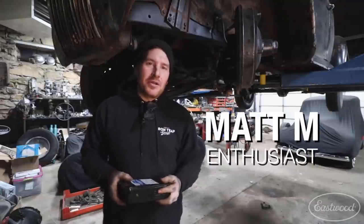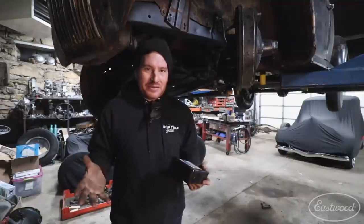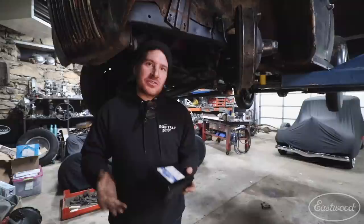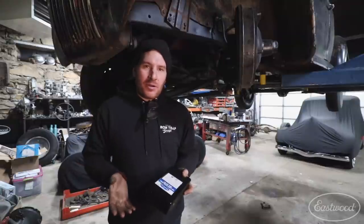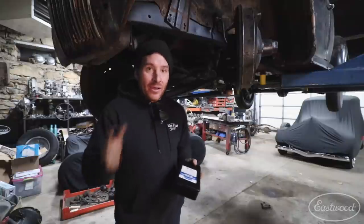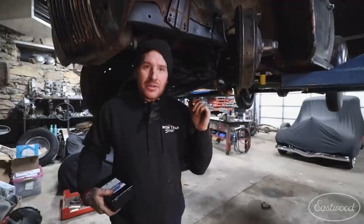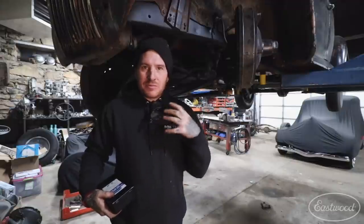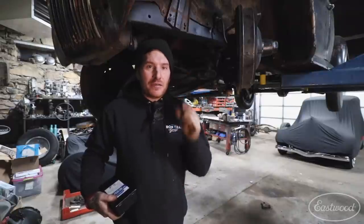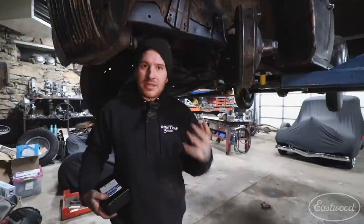Hey guys, Matt from Eastwood here in my home garage. Today we're going to do a quick down and dirty tech tip for taking out old broken studs in a part that you can't get to drive out or heat and knock out. On this old '39 Ford I have an old shock mount that's a tapered fit, basically rusted in place. I cut either end off and I have just a stud stuck in the mount that we can't get out.